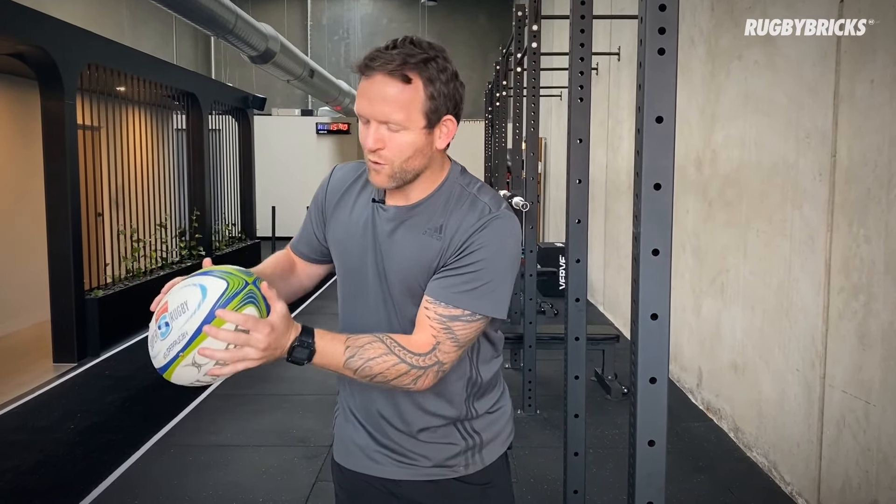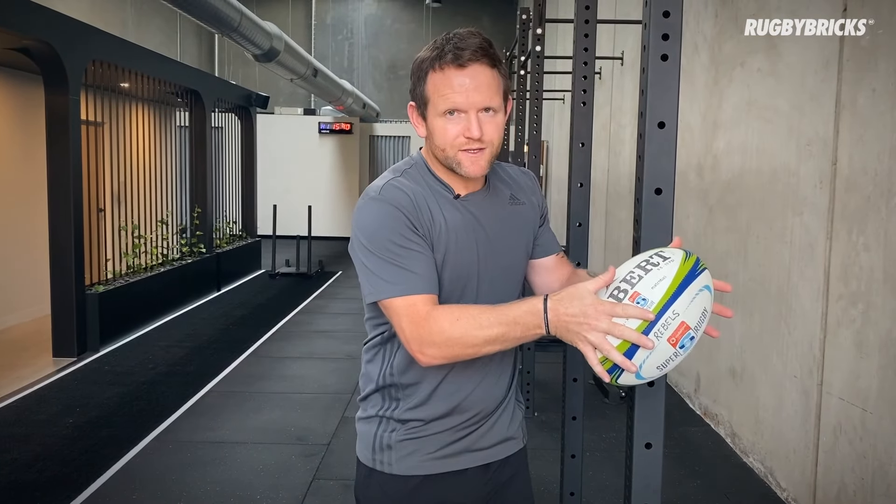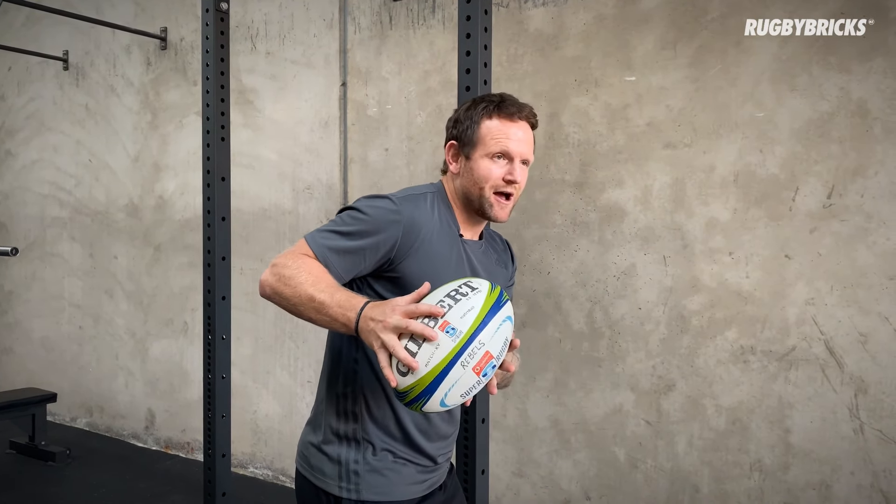The next thing is catching a spiral. Same thing — palms are up with fingertips pointing to the sky — but when catching a spiral pass, I actually just want to drop my spiral passing hand slightly, about an inch. If I'm passing the ball to my left, my right arm and hand is going to be the dominant passing hand. I drop that slightly so that when I catch the ball, I'm already in a passing position with my right hand up the back of the ball, nice and fat on the ball, and I can get straight into my passing game.